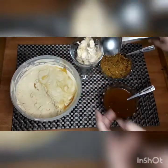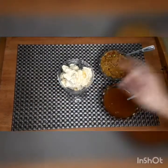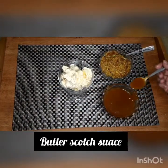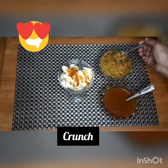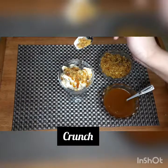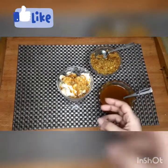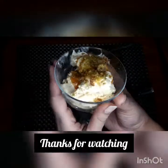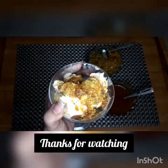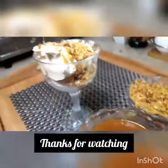We will serve the ice cream with butterscotch sauce and the crunch because it is a butterscotch ice cream. I have added the sauce generously and then added the crunch on top — you can see how much crunch is made. If you want, you can also add sugar or condensed milk, but I have not added anything extra because the butterscotch sauce already contains sugar.